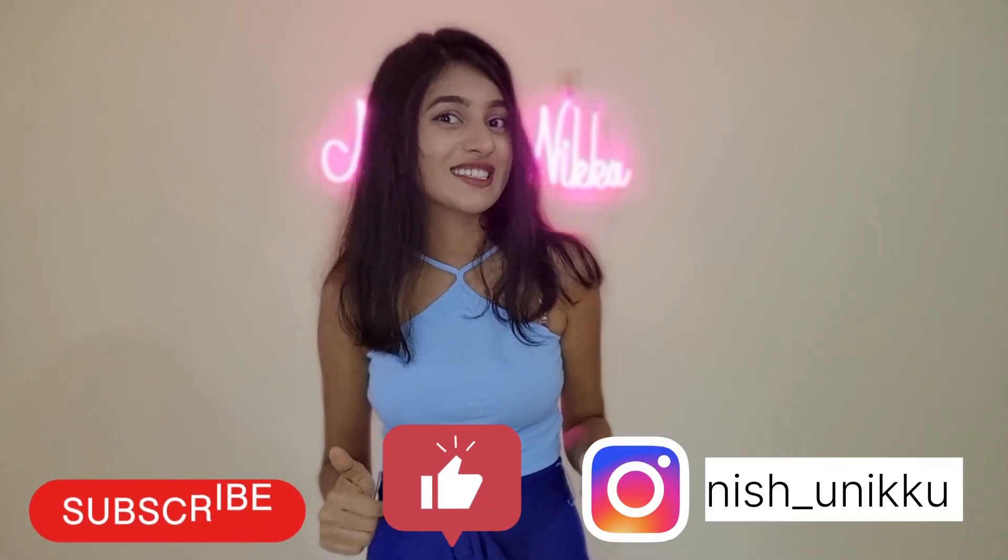I picked it up in small size and the fitting and the look is very good. So I would use this one for 460 rupees. I will give a review and link below. If you like this video, please like and subscribe to my channel. Thank you!